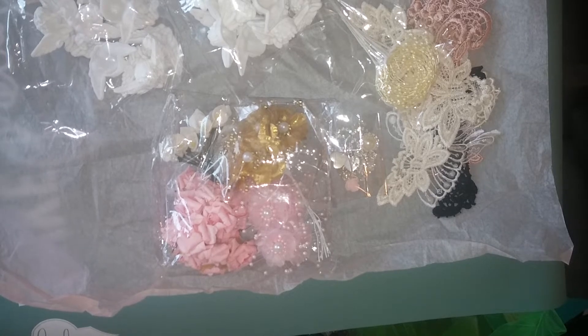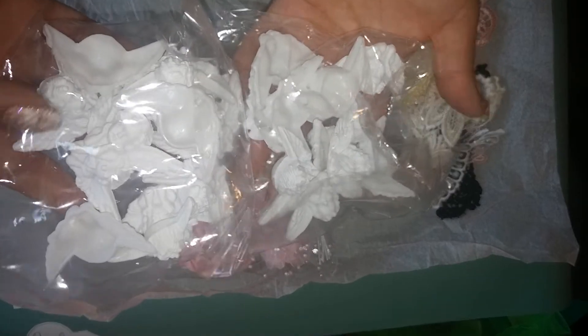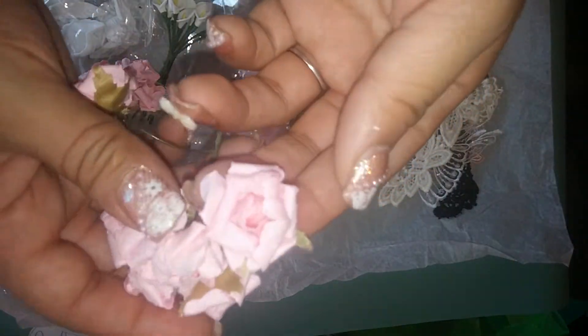Hey guys, it's me Alicia. Here I am with number two kit of the day — I'm actually doing three kits today. This is number two. This one is going to be $10.99 shipped, and it's going to have 24 cherub flowers. These are the same as my white ones but these are in pink.